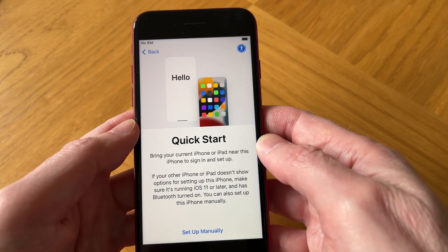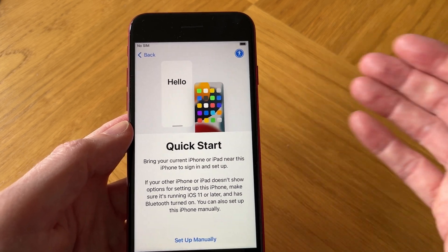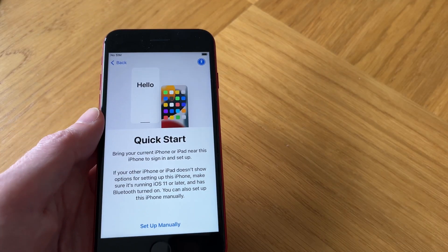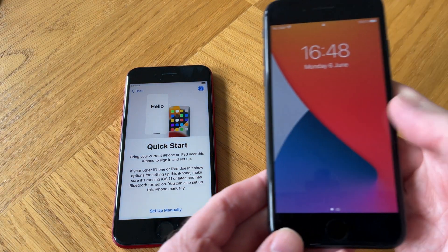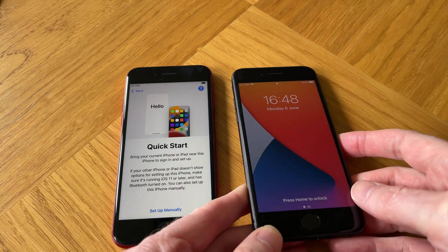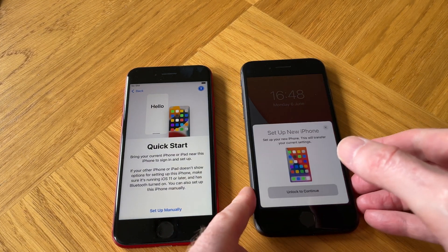Now we can set up our new iPhone SE 3 using the Quick Start method by bringing our current iPhone or iPad near to this iPhone. If you don't have an existing iPhone, you can alternatively tap on the 'Set Up Manually' option at the bottom of the screen. I have a help guide covering that option too, and the link should be displayed on your screen now and in the video description below.